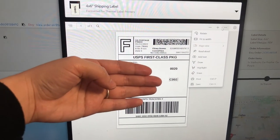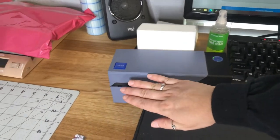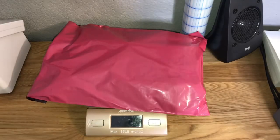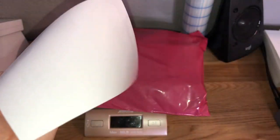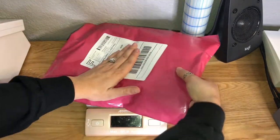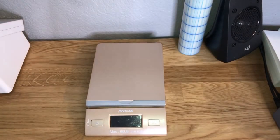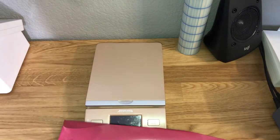Then you just print out your label. I have a Rollo label printer, so it prints out super quick and super easy. The back is already sticky, so I just pull off the paper backing and stick it onto my package — just like that. This is a total game changer. When I first started my business I would go into USPS, buy their labels, and weigh out there — it was a hot mess, especially when you're packaging a lot of orders at a time.